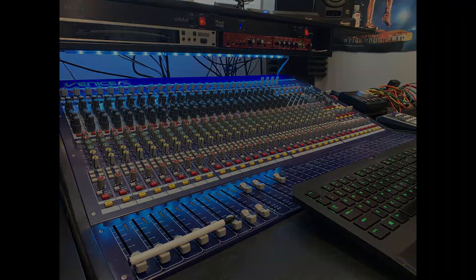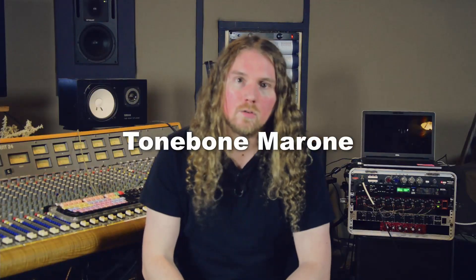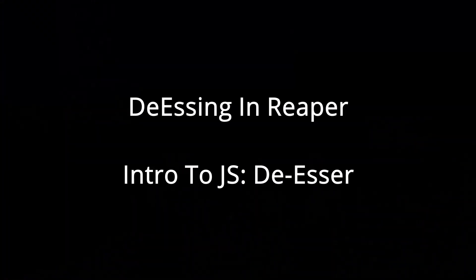I've always wondered if it's just coincidence that the word sibilance has so much sibilance in it. What's up YouTube, welcome back, my name's Tony.